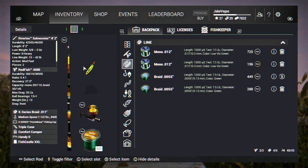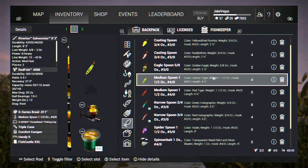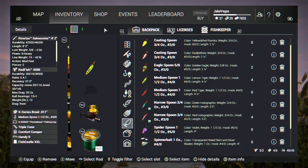I've got 30-pound braided line on this rod. The lures I'm fishing with are medium casting spoons - during the day I use the Yellow Lemon Tiger and the Red Tiger. Both of these medium spoons tend to work out well for snook, tarpon, and red drum. Today we're focusing on snook and red drum. With all that said, let's go ahead and get to fishing.